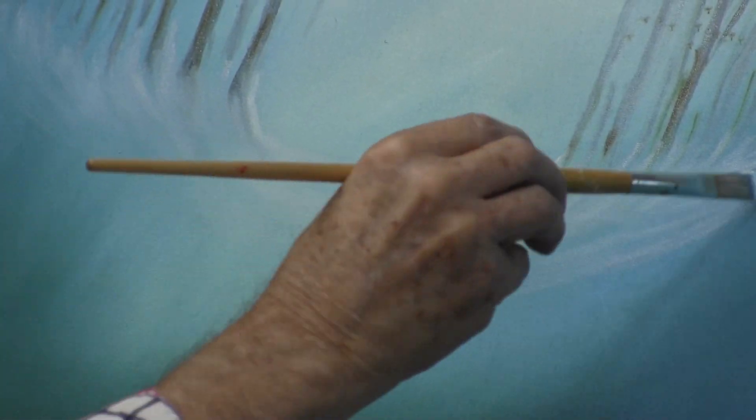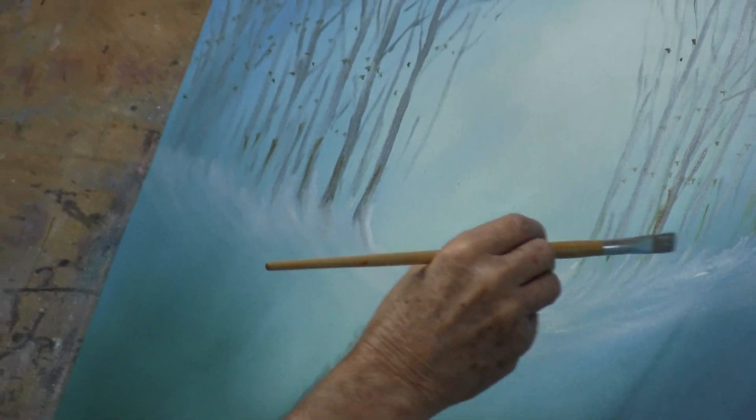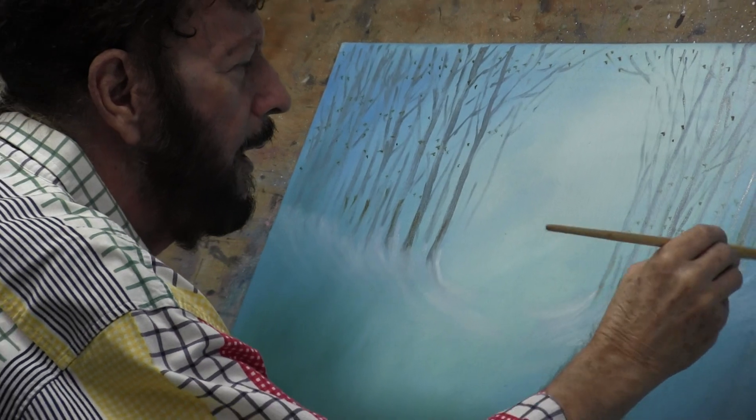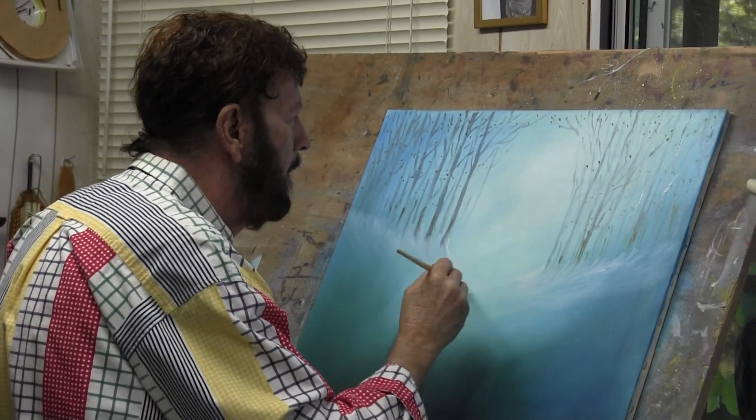Now I think I'll start putting some houses in here, but we don't have time this week. So come back and be with us next week and we'll add some more detail to it. Anyhow, we've got to say goodbye today, and we've enjoyed being with you. Come back next week and we'll do a little more work on our painting. Goodbye, and God bless.